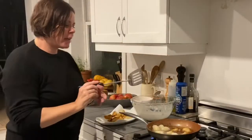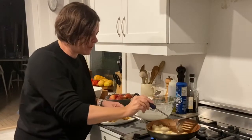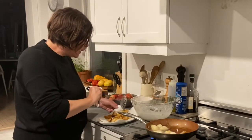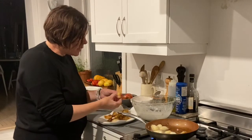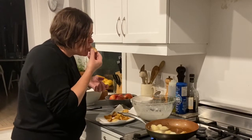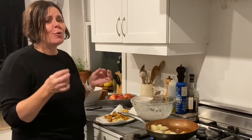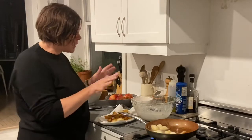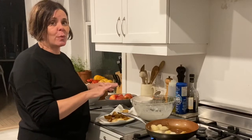As my fritters continue to sizzle away, I'm going to pause and try one. You can see they are nice and golden brown — the apple inside is really soft. So good, they're sweet and delicious. You can add a little bit of icing sugar on top, or just a little regular sugar if you want.